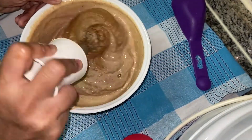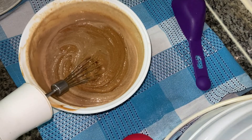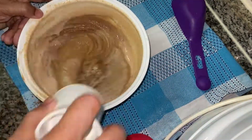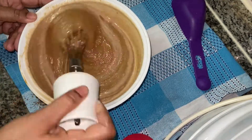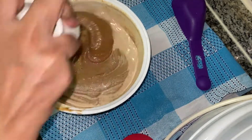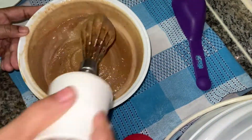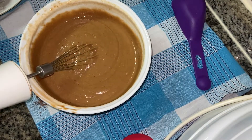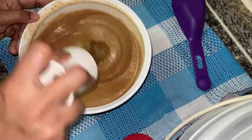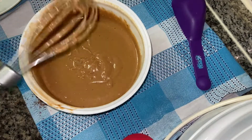We will mix it with the pan. Then you can turn the pan. We will add 1 teaspoon of garlic. 1 cup — 1 teaspoon. Now the batter is ready and smooth.